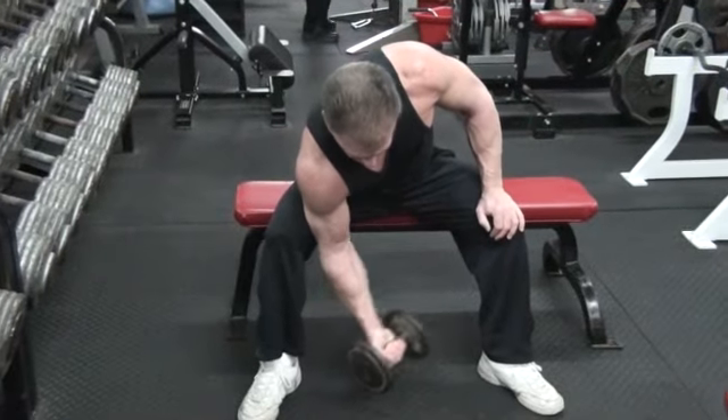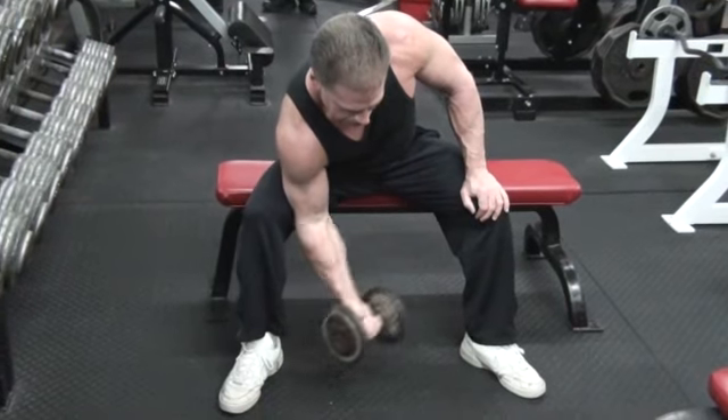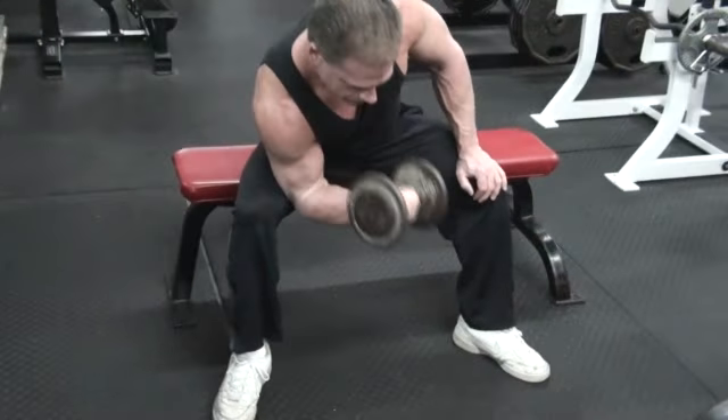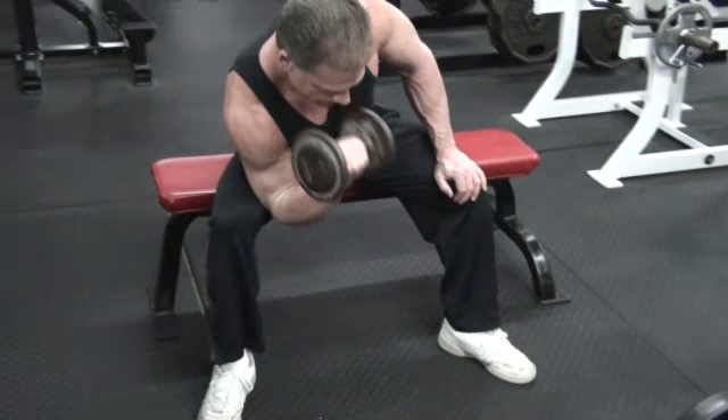This is Joe again with Concentration Curls — we usually call them concentration. It's a very strict form. He's bracing the working arm, the tricep, against the inner part of the thigh.